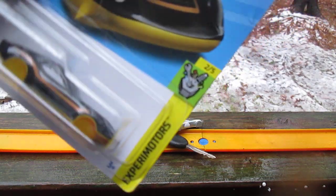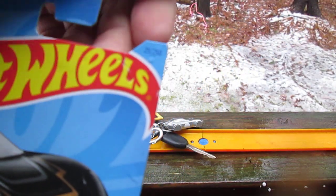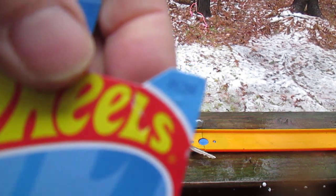This is from the Xperia Motors series, number 2 of 5 and number 23 of 250 on the year.